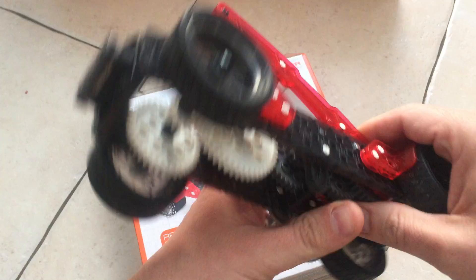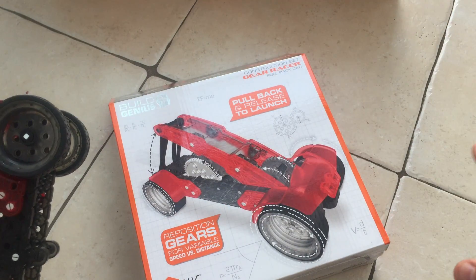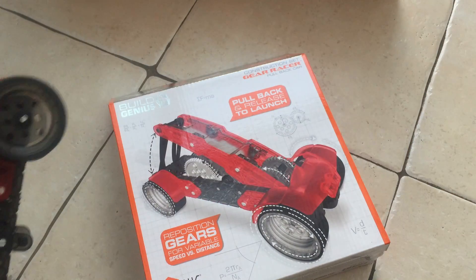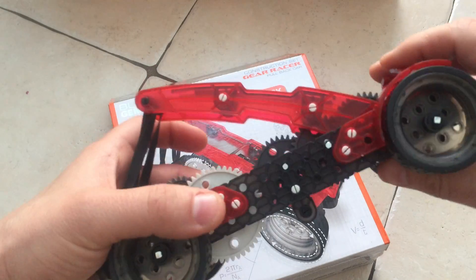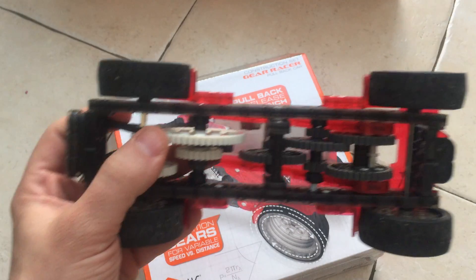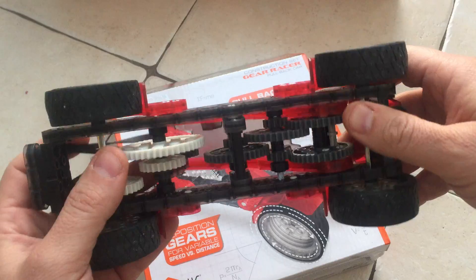There are two versions of this — the single car version and the double car version, so you have a different kind to race against each other. This one has 120 pieces and the other has 180. I think this range retails for about £10, and the double pack is on John Lewis for £14.99.